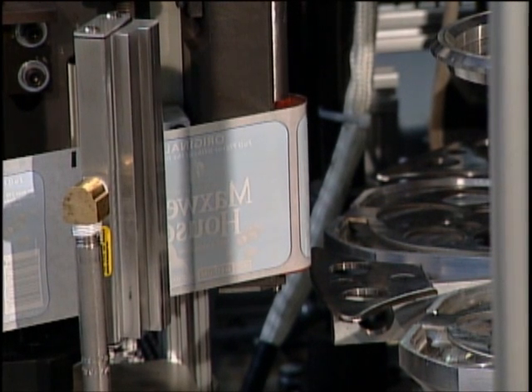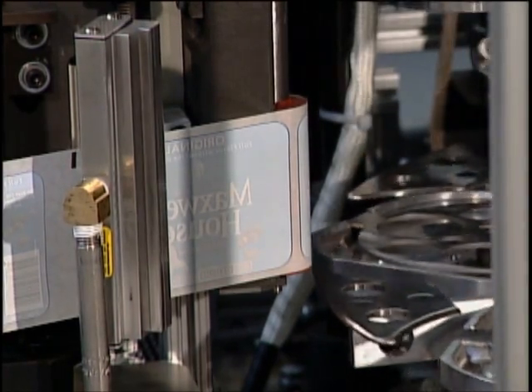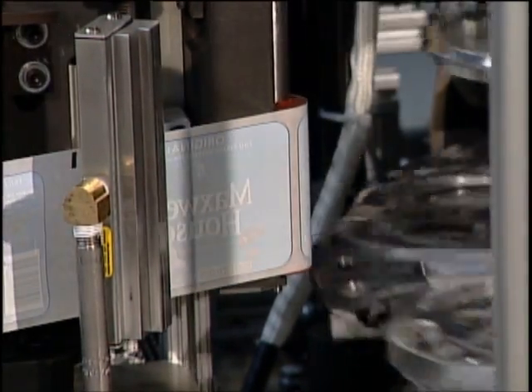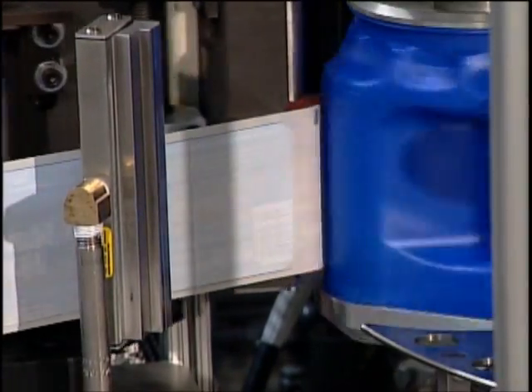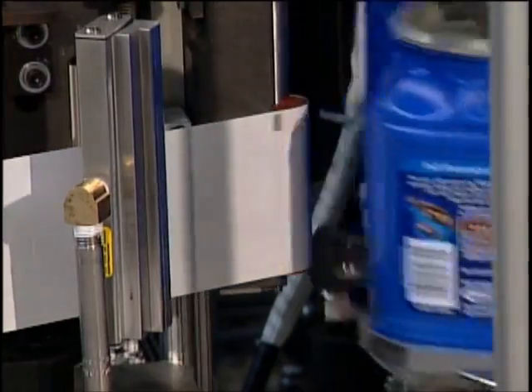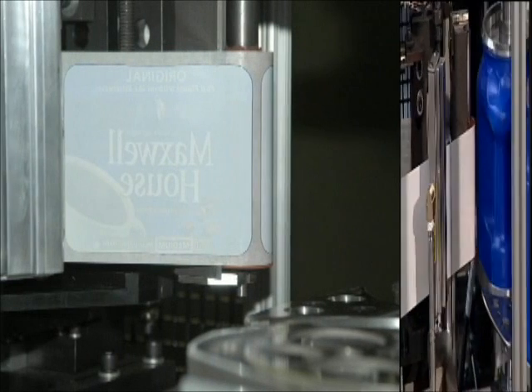The label web has already been preheated and is positioned by application rollers for precise registration directly before the platen. The application rollers are heated to transfer and bond the pre-printed image onto the bottles. The label is applied as a single label around the 90 degree angle of the container.